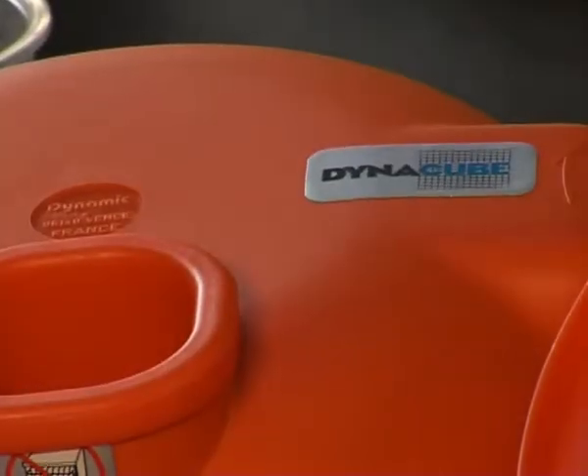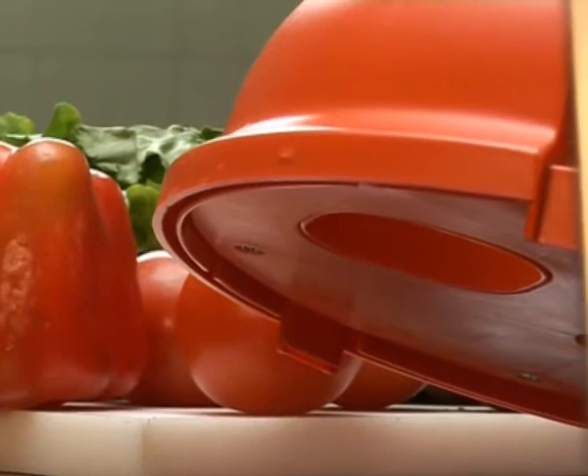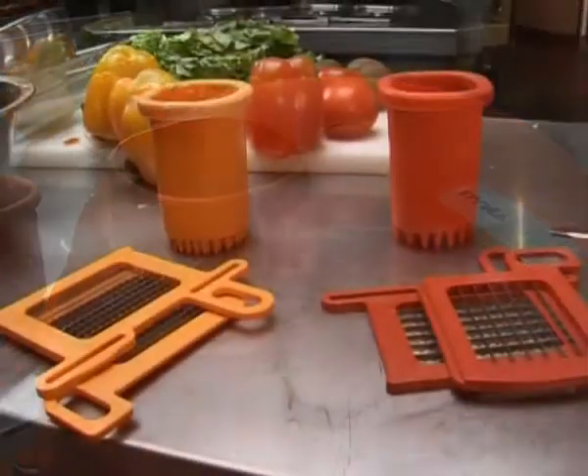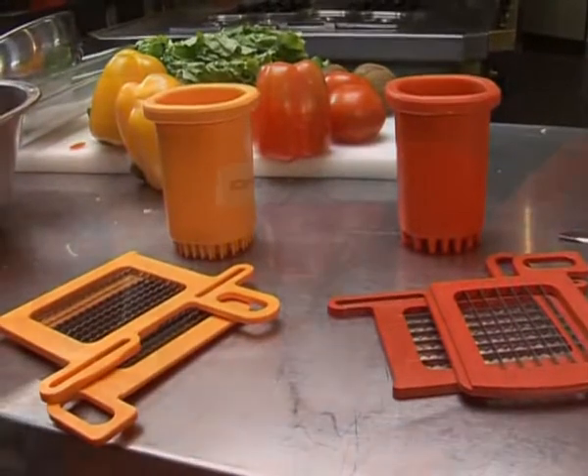The Dynacube, made of high-quality polycarbonate plastic, is a manual dicer that is designed to dice all your soft vegetables. It is a perfect manual kitchen tool, simple and practical to use for rapidly and efficiently dicing vegetables.